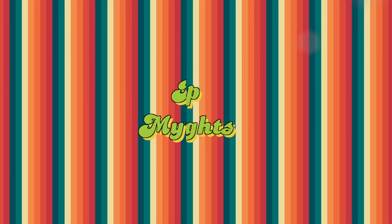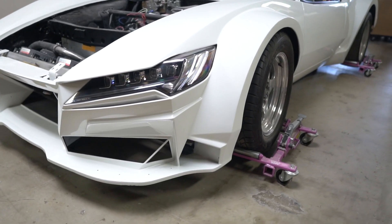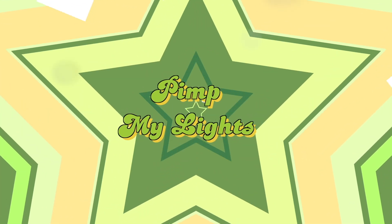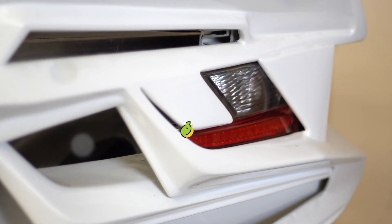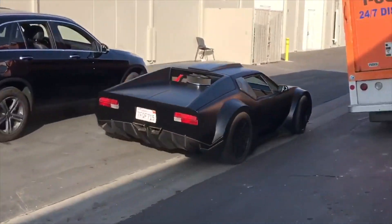This is going to be a brand new segment called Pimp My Lights. I got hit up about doing a 1,000 horsepower Pantera — I've never even seen one — and now I'm seeing one that's super, super modified. So let's go check it out. We're going to look at the lights and talk about what we're going to do to them, as episode number one for Pimp My Lights.